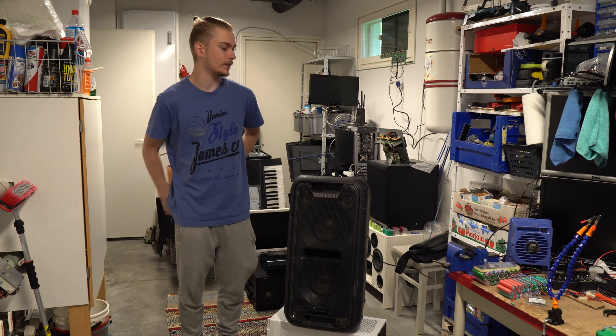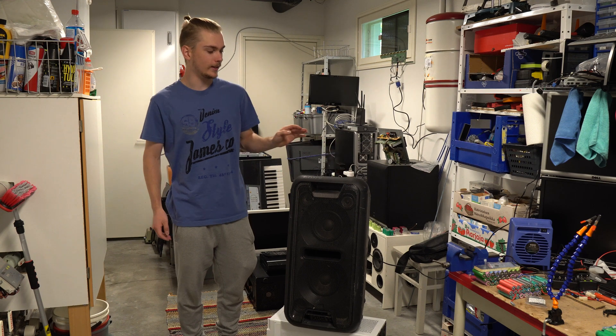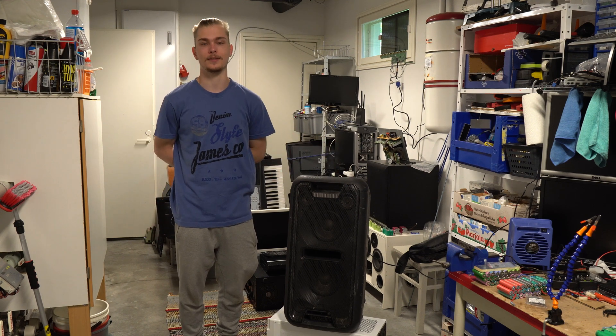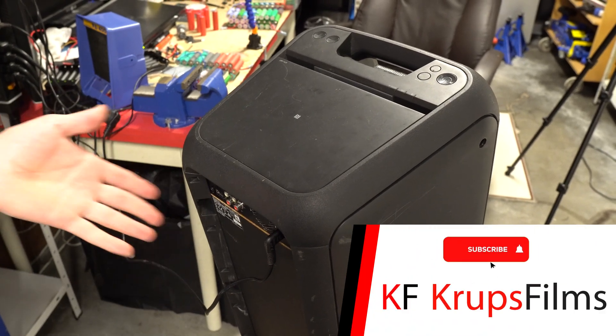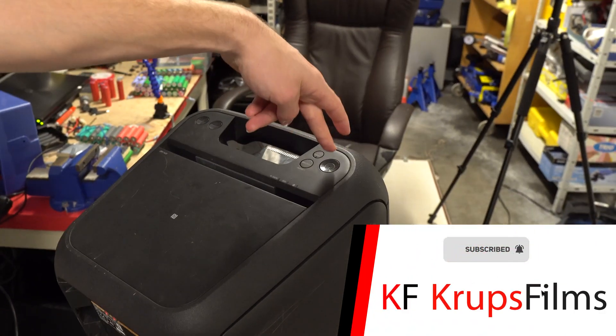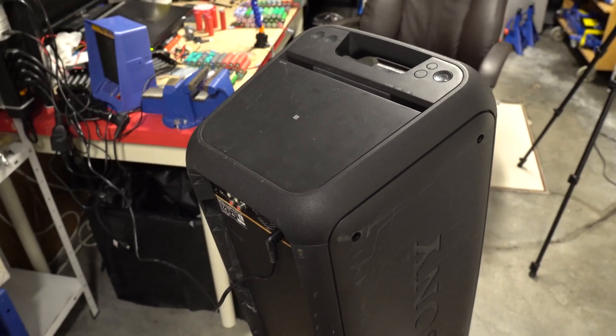Hello! Today we have this Sony GTK-XB7 party speaker that is completely dead, so let's fix it. As you can see, the speaker is plugged in and when I press the power button absolutely nothing happens, so let's open it up and troubleshoot.